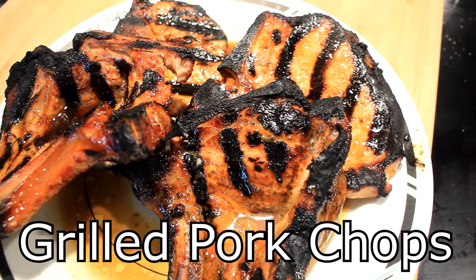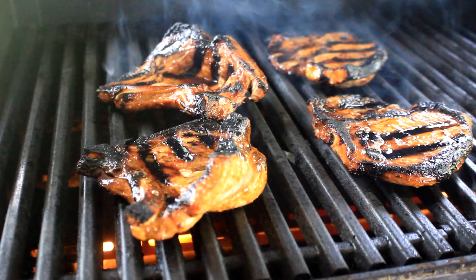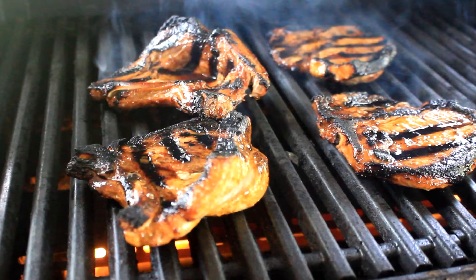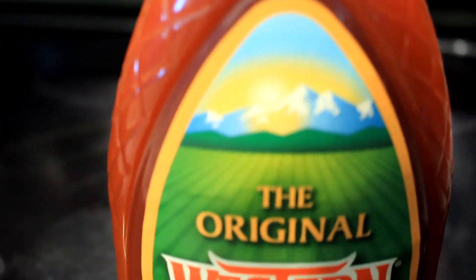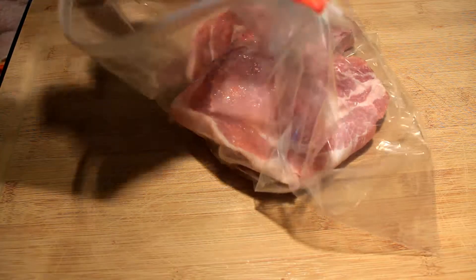Hey everybody, today I'm gonna show you how to flame grill some pork chops. My old friend Jeff Yates up there at Bologna Ring Ranch, I saw him using this real cool stuff one day on a sandwich — and there it is. He told me I could get it at Walmart, so I did.